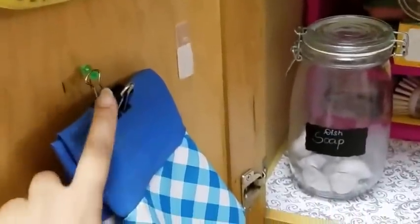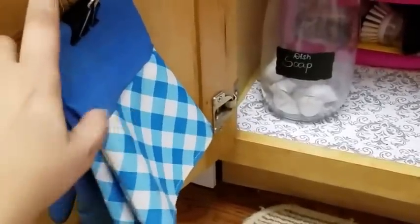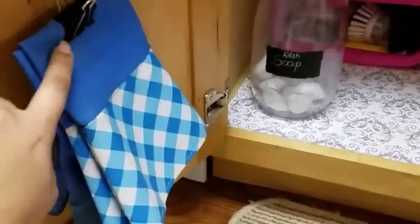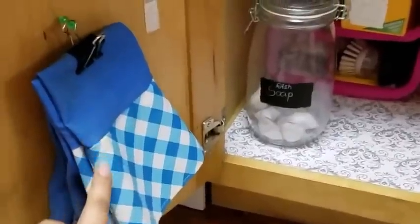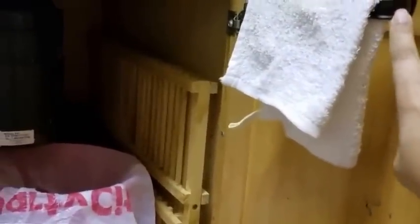On the bottom I have my kitchen glass. I used a pushpin and a binder clip to hang my gloves. And to the right, I hung my kitchen towel on a towel rod — this is from TJ Maxx.